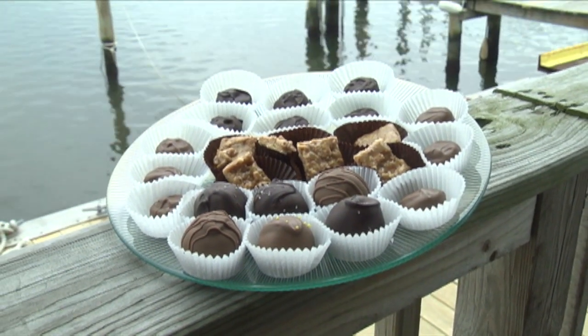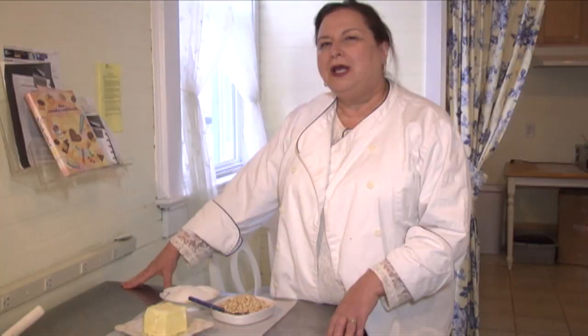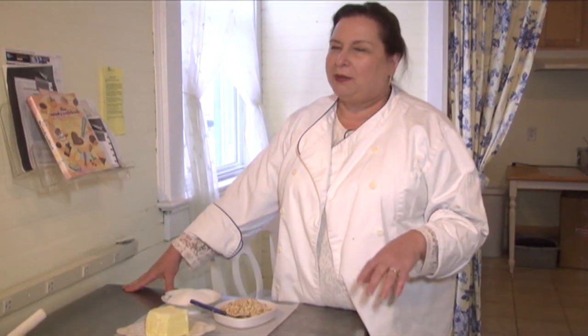I'm Nina Roy. We're here at Chocolate by Morgans Bay in Babylon. And I'm going to show you one of the simplest recipes we make, but probably the most popular. It's called Almond Butter Crunch.